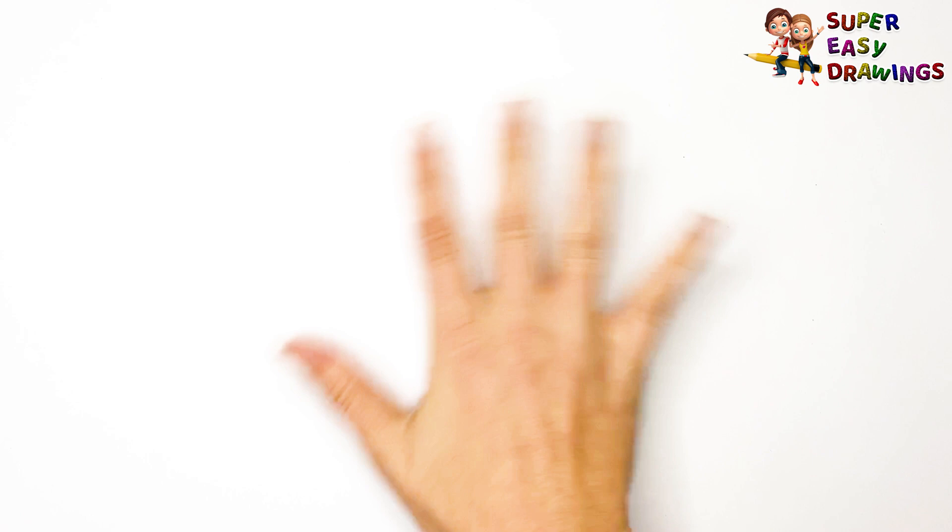Super Easy Drawings. Hello kids, welcome on Super Easy Drawings channel. Today, I am going to show you how to draw a truck, step by step. Let's start drawing!